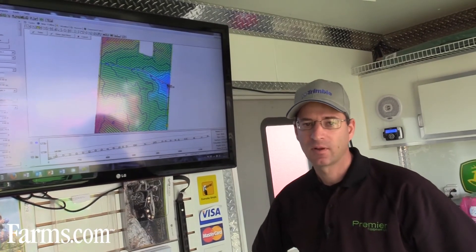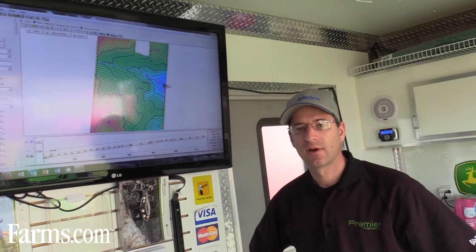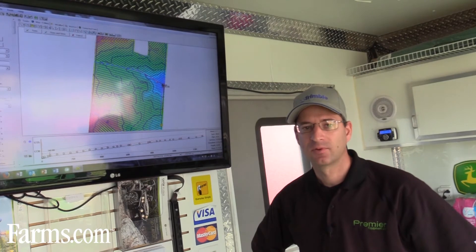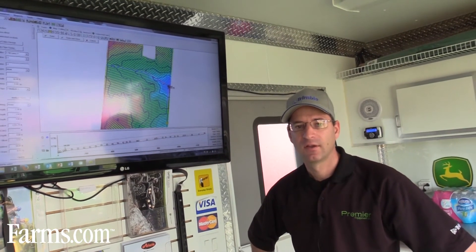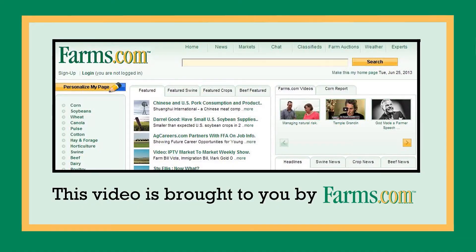At Premier, one of our focuses is water management. We're proud to have a really good team of guys that focus on water management. The best way is to reach us at the office — phone number is 519-669-5535 and someone there will be able to direct you to the right people. This video is brought to you by farms.com.